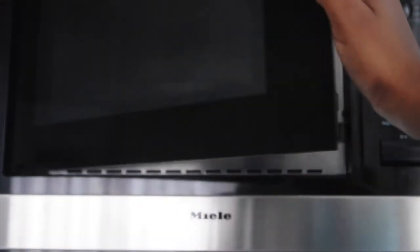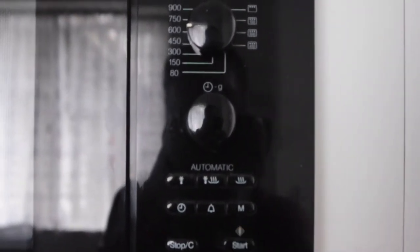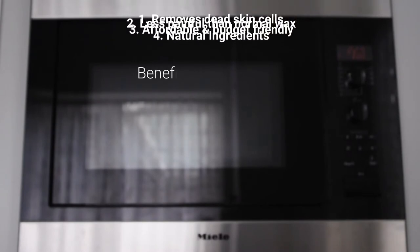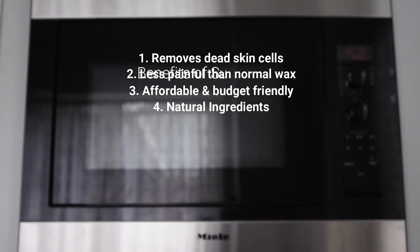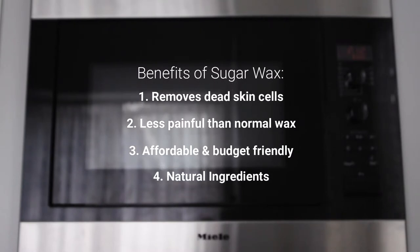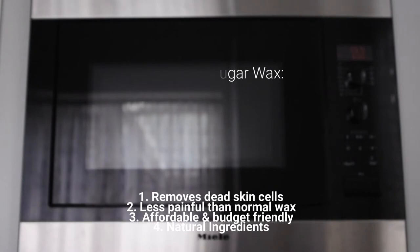Now we're going to put that back into the microwave for another three minutes. While that's going, I thought it would be really helpful to go over some of the benefits of using sugar wax. The first thing I personally noticed is that it removes your dead skin and exfoliates your skin, which gives you a much better texture over time. It's also a lot less painful than normal wax, it's pretty low cost, budget friendly, and the ingredients are natural, meaning it's free of chemicals — which is really helpful if you have sensitive skin.